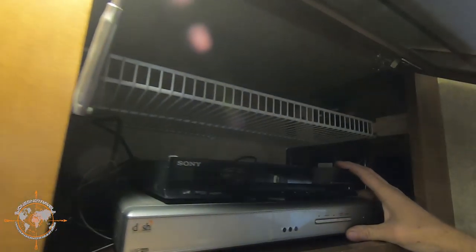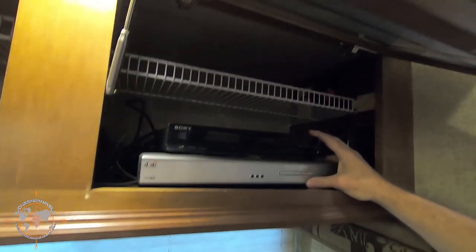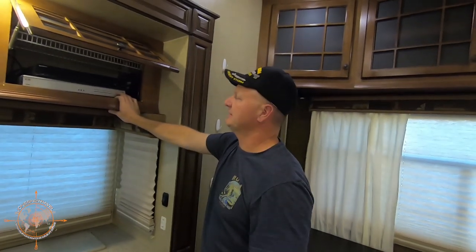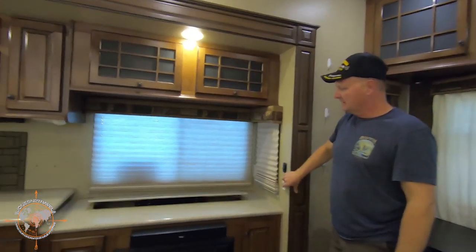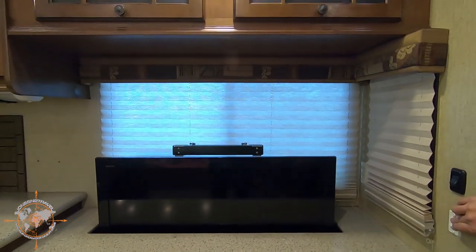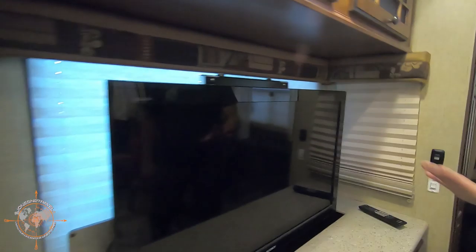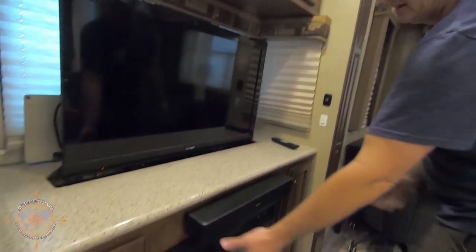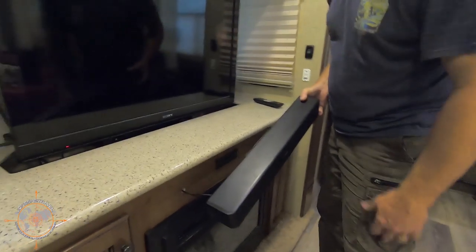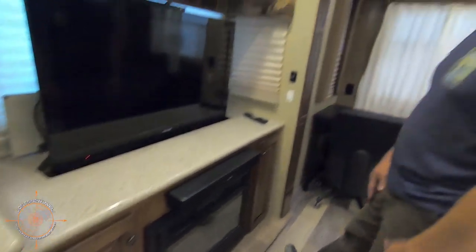This rig also has a Dish Network satellite on top, which is of course optional. We do have two Dish receivers that will come with the rig — one here in the living room and one upstairs in the bedroom. The TV here is on a televator, so you get the TV to come up. We also added a Bose surround sound bar from Costco — you simply pull it off, unplug it, and lay it on the couch when you travel so it doesn't fall off. It's a really nice addition and gives you high fidelity sound when you're watching TV.